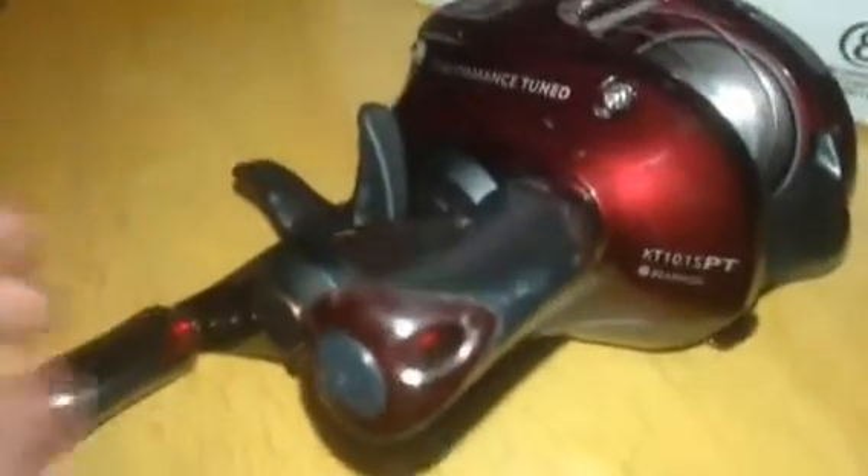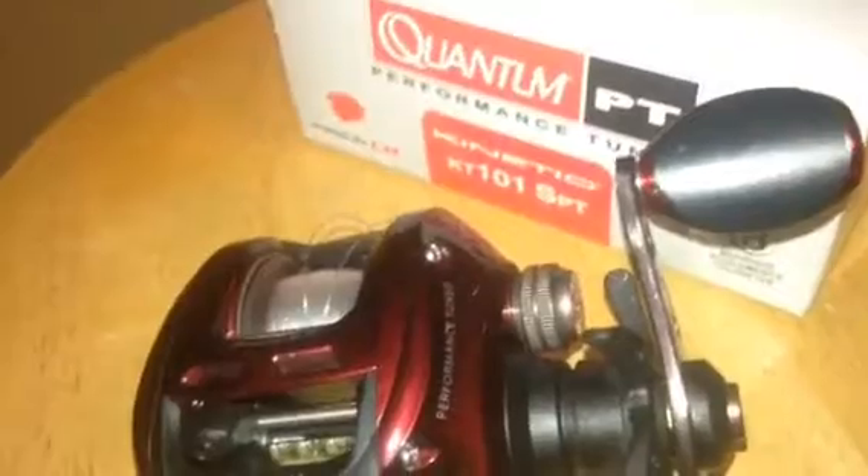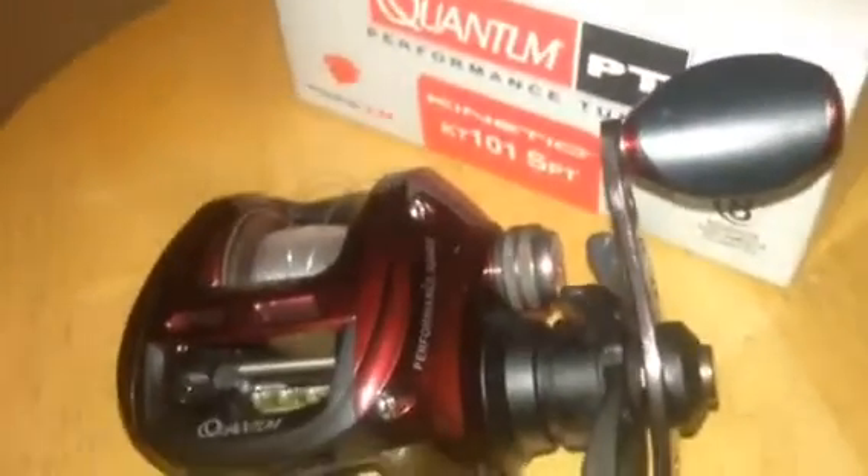I'm going to give you a whole view of the reel. You can see the eight bearings there, and it says 'performance tuned.' There's the front of it. This reel is about $120 — not a really expensive reel — but I got it on sale for $80.